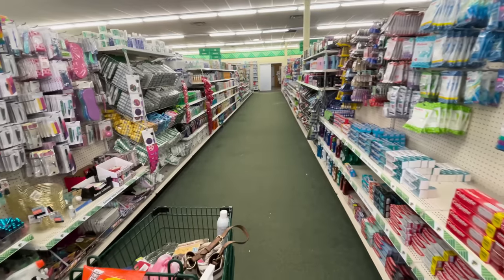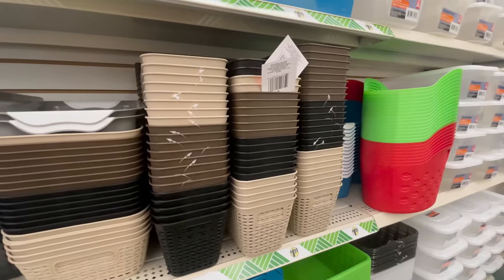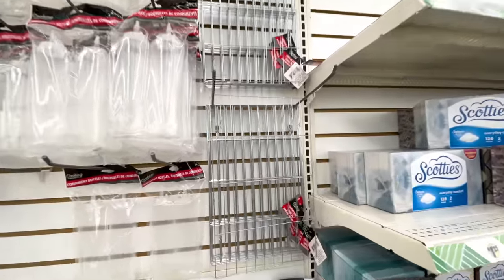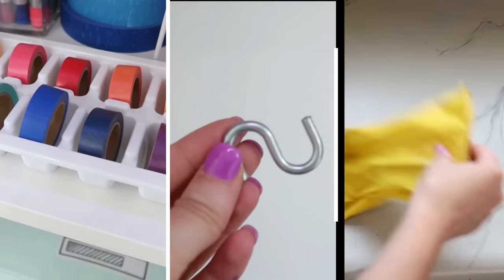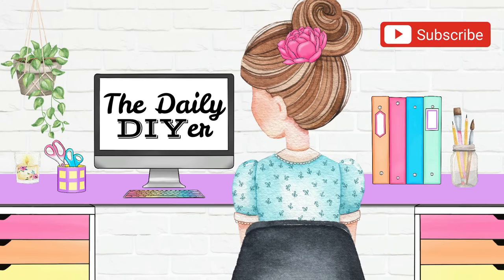Dollar Tree is an awesome place to find affordable organization solutions and most of us head straight back to their plastic bin section, mainly because they have awesome options there. But did you ever think about these napkin holders or these cooling racks being an option? See these along with 8 other Dollar Tree items used in unique ways to help you get organized. Hi everyone, I'm Shannon the Daily DIYer.